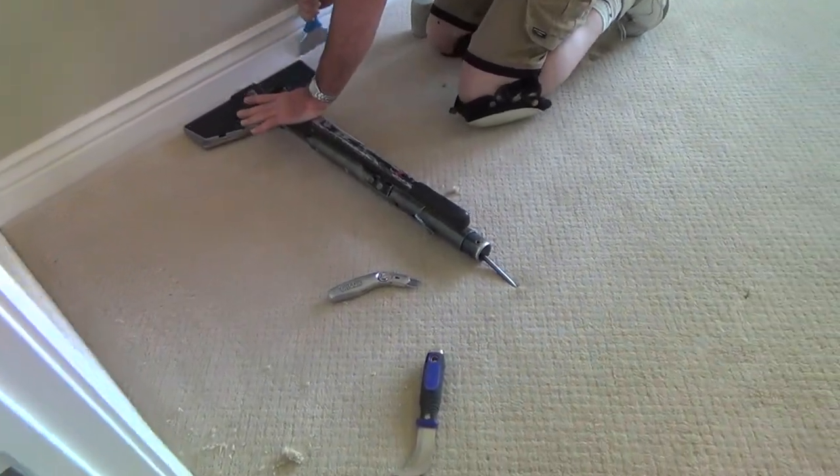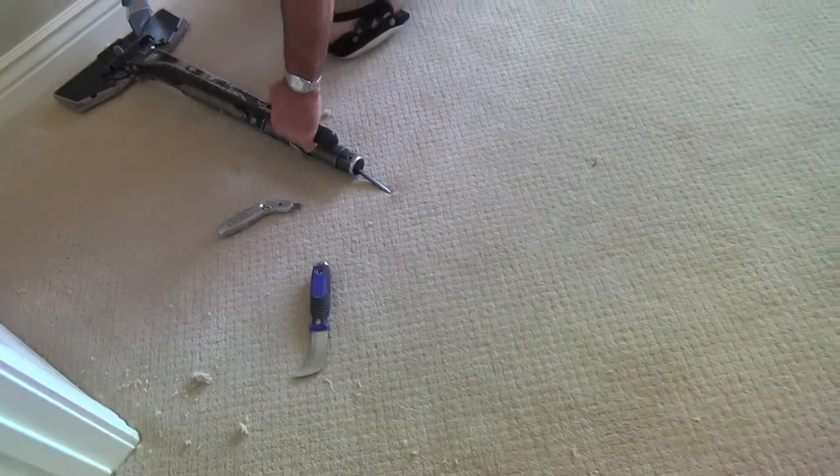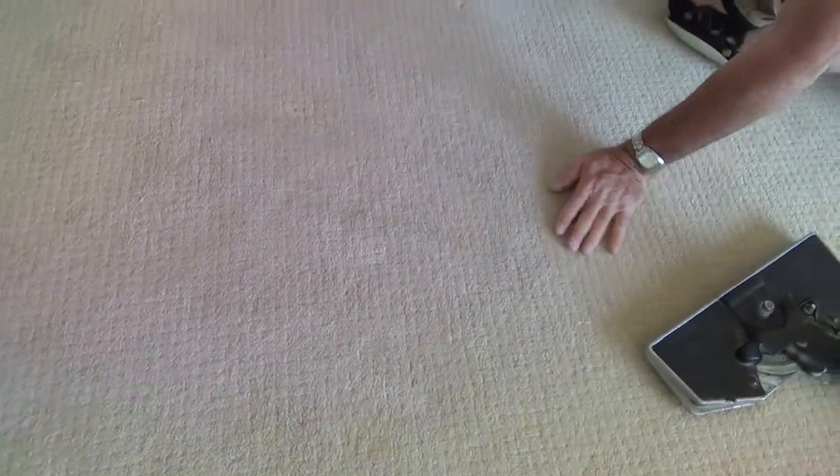Yeah, I like this little tool with the hook. That hook has a point to it — goes into the carpet, but you can kind of clean that back up. It just kind of goes away just like that.